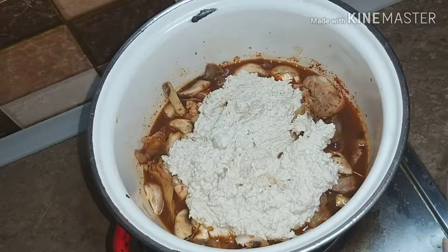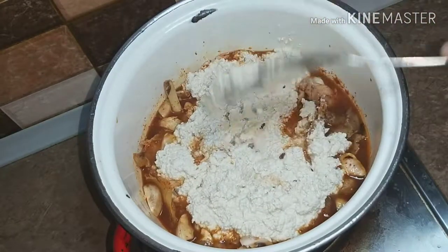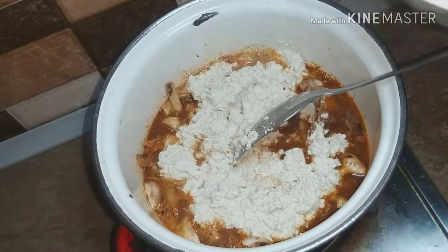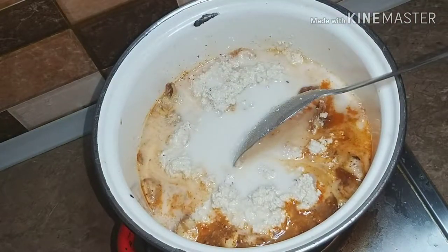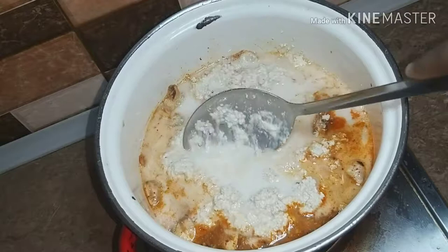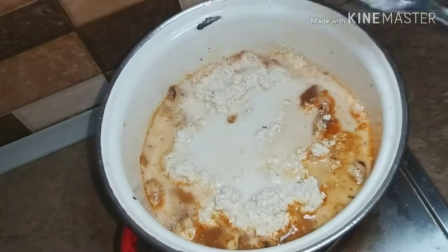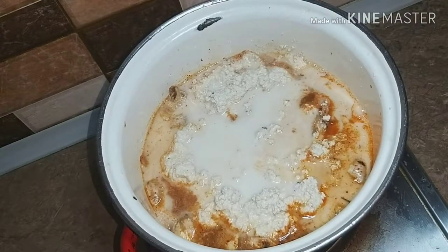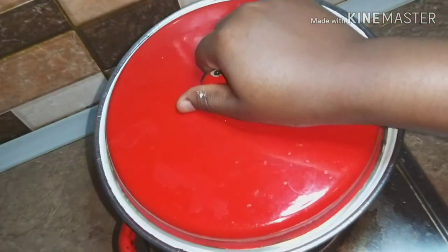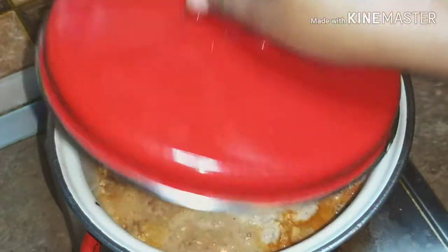Just add the egusi paste and do not stir it. This procedure is because we want it to look like it was fried. This is how we're going to build it up now.